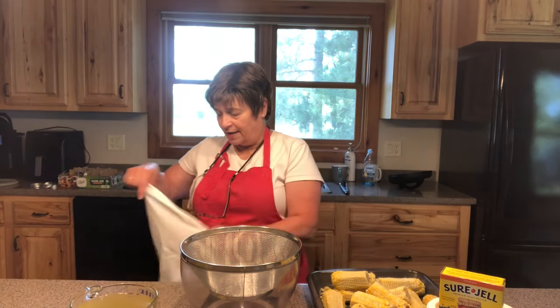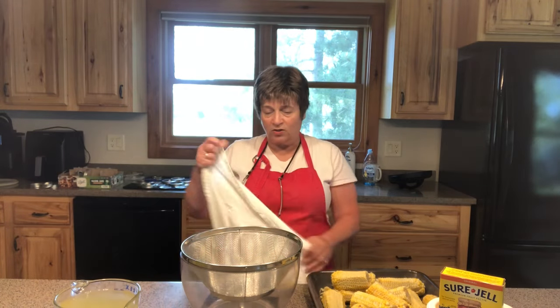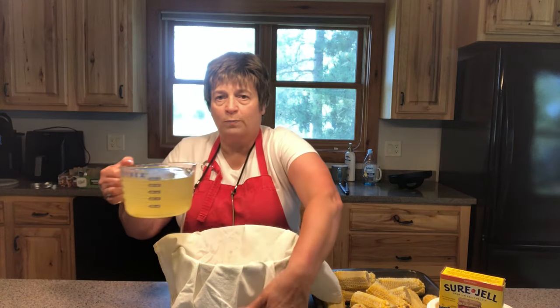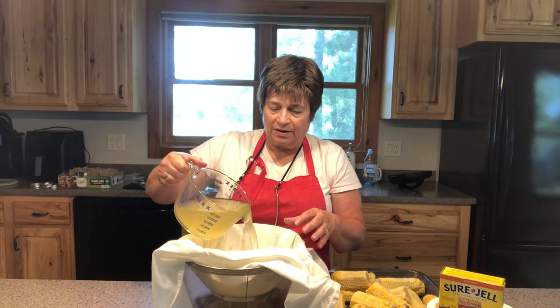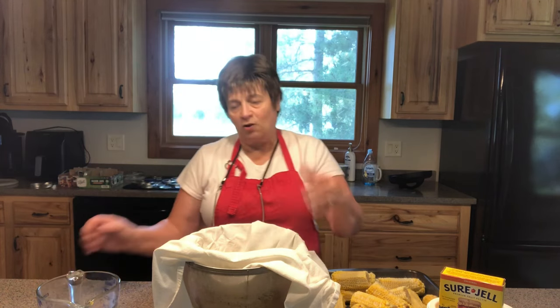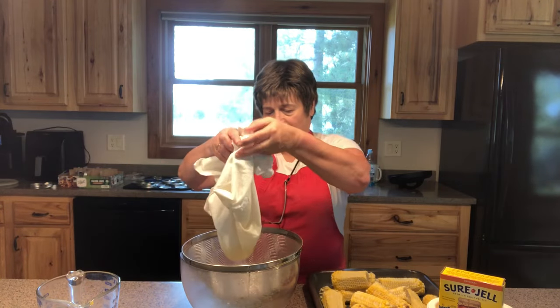The next step to make the jelly is to strain this broth to get all the particles out. I'm using a fine mesh screen, which is probably sufficient, but I'm also lining it with a flour sack dish towel to drain it a bit more. I'm just going to pour this liquid into my container and let it strain. There are pieces of corn, and I just want to let it drain by itself — I don't want to squeeze it. I can pick it up at the end and let the last bits of liquid drain.